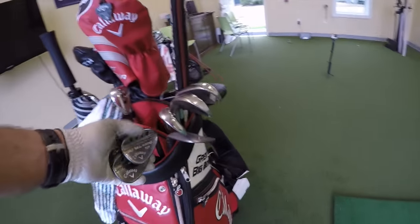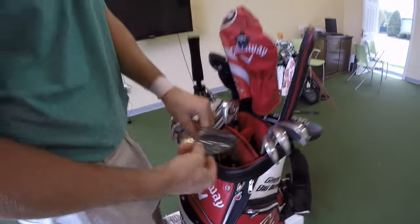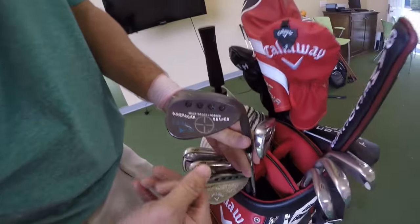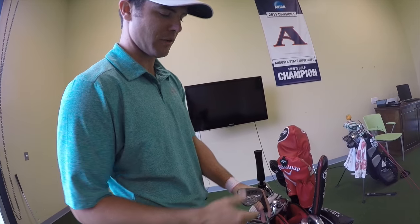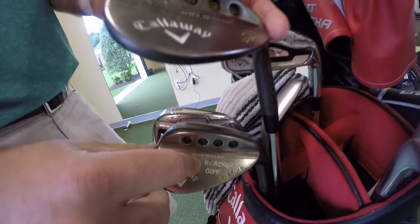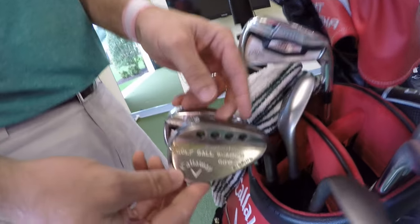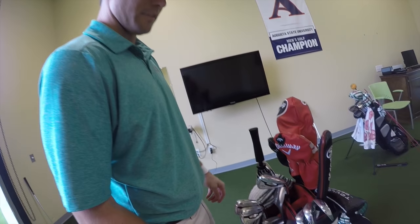Starting with the wedges first. These are obviously the most important. We've got the 58 and 50 degree - a Mac Daddy Forged American Sniper wedge with wedge art courtesy of Anthony Toronto with Callaway. Then the 54, just a little pattern, 10 degrees of bounce, and then the golf ball whacker guy - famous movie reference, go look it up.